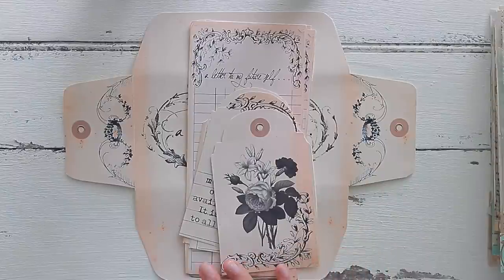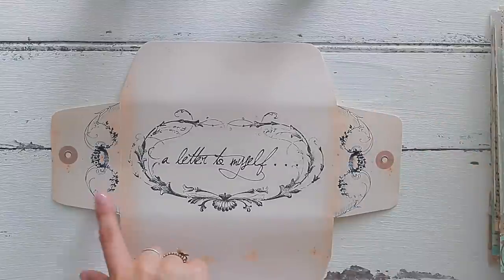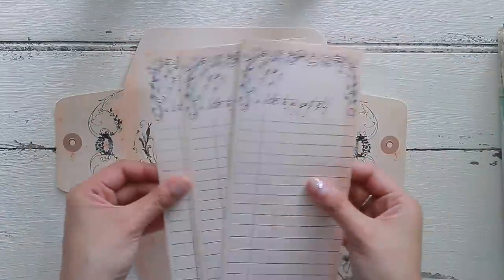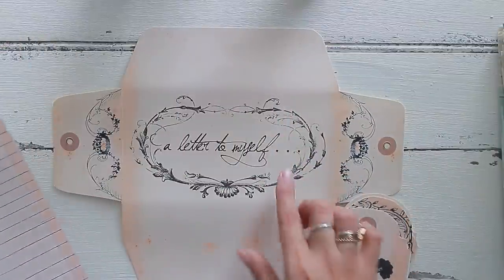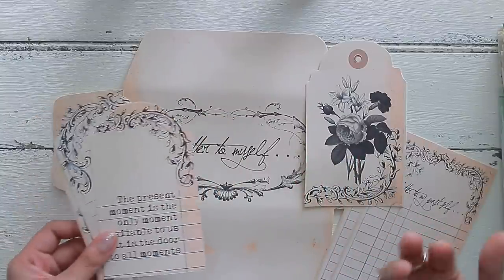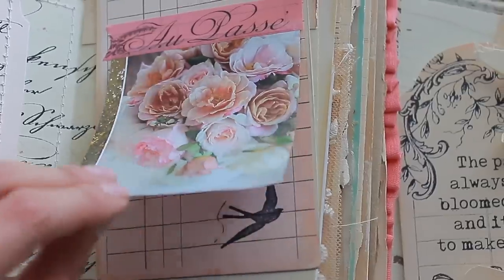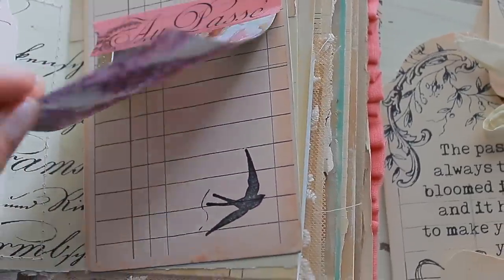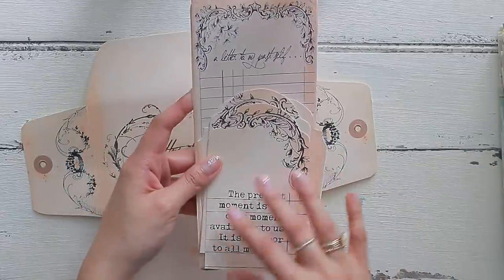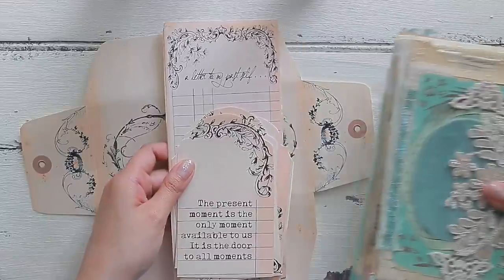I'm going to be using the letter to myself digital kit, which comes with a beautiful envelope that has a really sweet little closure that we're going to create together. I printed these so that they're essentially like little tags or bookmarks. In the digital kit you can print them in full form so that you can fold the letter and include it in your envelope. I like that everything is neutral so that you can then add color using magazine pages, which is the fun part. Use these little tags as an introduction to your page and then collage on your page, creating little floating pockets using these sentiments as inspiration.